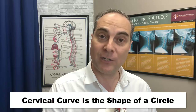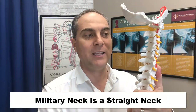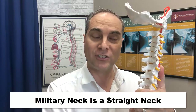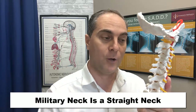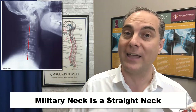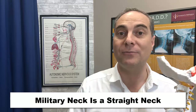A cervical military neck is when the neck is completely straight — it has completely lost its alignment. There is a right way and a wrong way to exercise this, which I'll show you later in the video. You can see on the x-ray what a military neck looks like; the spinal model and the x-ray look very, very similar.